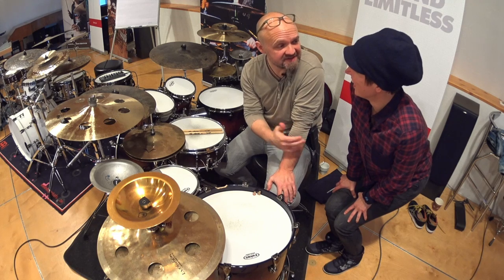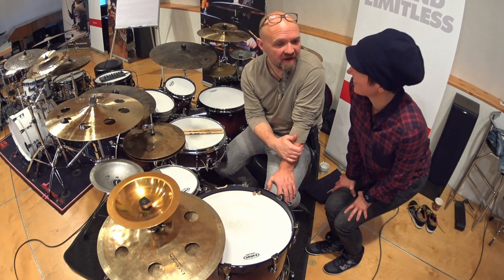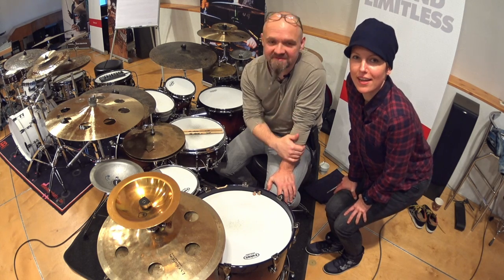We call it 'multi-surface rudiments' — a multi-surface paradiddle in that case — which pretty much hits it. Hit it too, and check out Klaus. Bye!